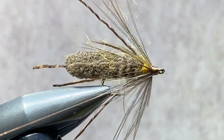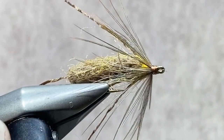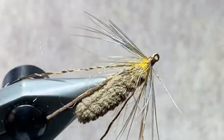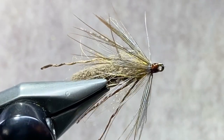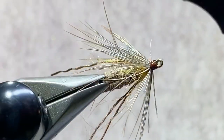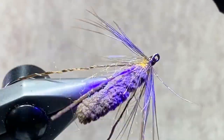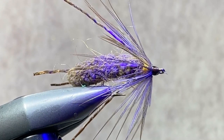The final step is to protect those thread wraps at the head of the fly. You could use head cement, but I prefer a UV resin. I have a Solar Res Bone Dry here, which is my UV resin of choice, and I'm using a squeeze bottle with a small needle applicator that allows me to put that resin exactly where I want it. Solar Res Bone Dry is one of the few resins on the market that does dry absolutely tack free, if you use the right light — you need a high intensity UV torch to set that resin. It only takes a couple seconds. That resin is now dry. Fly is done.